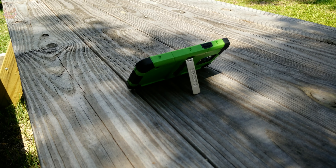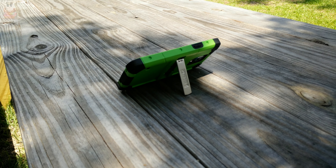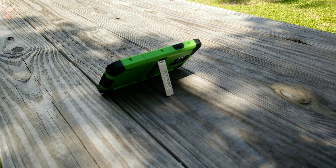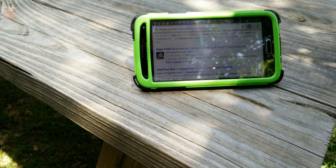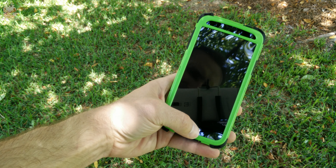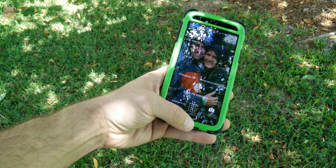The kickstand on this case is what really separates it from cases like the OtterBox or the Griffin Survivor. Considering the Galaxy S5 has a beautiful display, you can prop it up when watching YouTube videos or even full movies from the Google Play Store, and it's sturdy enough to scroll up and down when viewing websites or text messages.